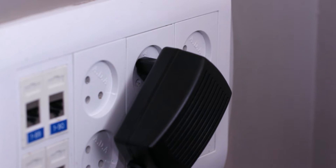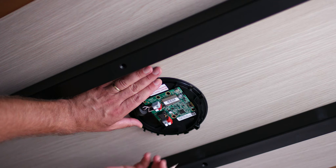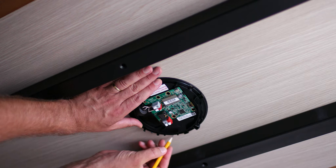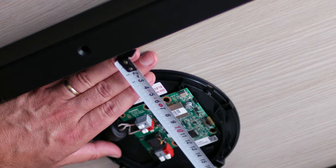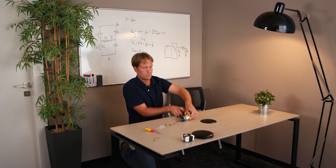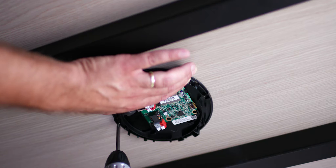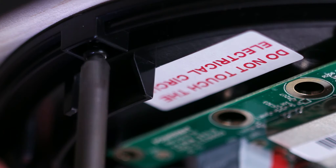Prior to installing the bottom unit chassis, make sure the power supply is disconnected. Mark the place under the surface where you intend to install the charging spot. Make sure that there is at least one-inch clearance from metal objects above and below the table. Mount the unit to the table with four screws. Avoid touching the electronic board.